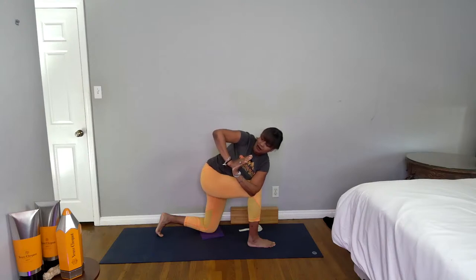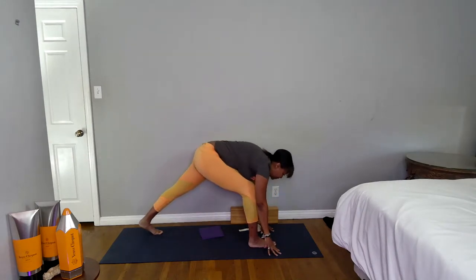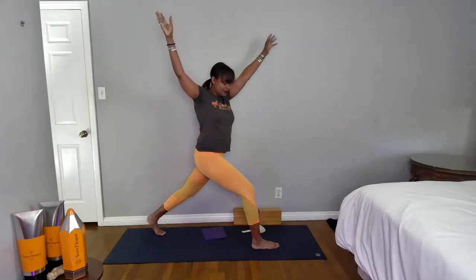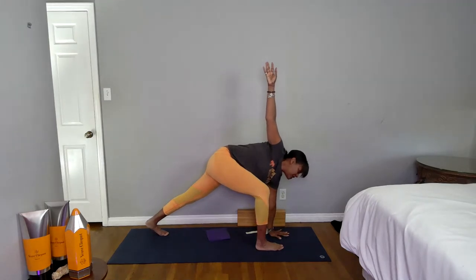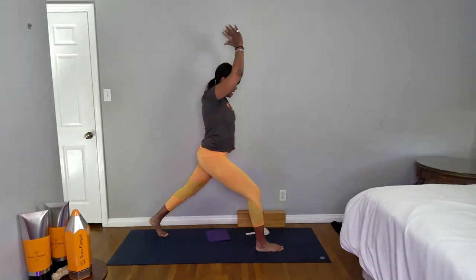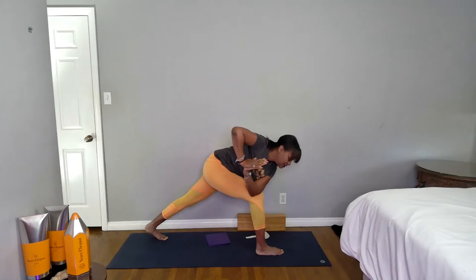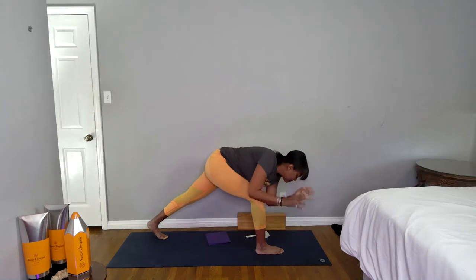Exhale, draw yourself up. Inhale here, then exhale come into a prayer twist. We're just going to build, build, build — keep breathing in and out through your nose. One more inhale. When you exhale, bring your hands to frame your front foot, curl your back toes under. Inhale, come up to crescent lunge. Exhale open twist, inhale left hand down, right arm up. Stay here, inhale, exhale float it back up, inhale back to center, exhale twist. Reach the crown of your head away from your lower back and tailbone.